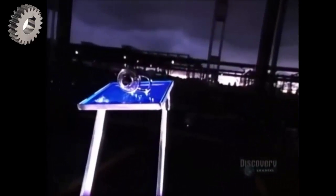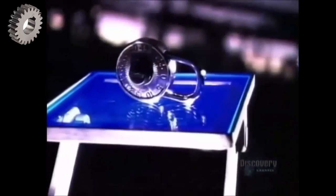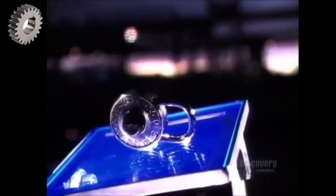Combination padlocks are what students depend on to protect their lockers from thieves and pranksters. Combo locks are functional, yet fashionable. Like everything else marketed to teenagers these days, they come in a variety of trendy colors and designs.